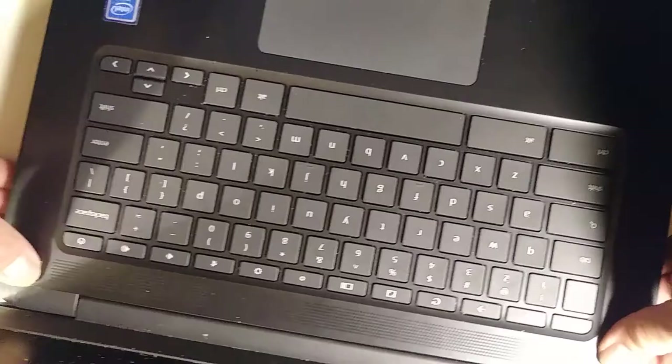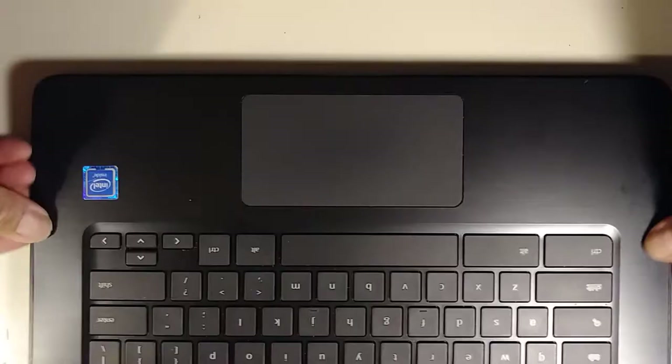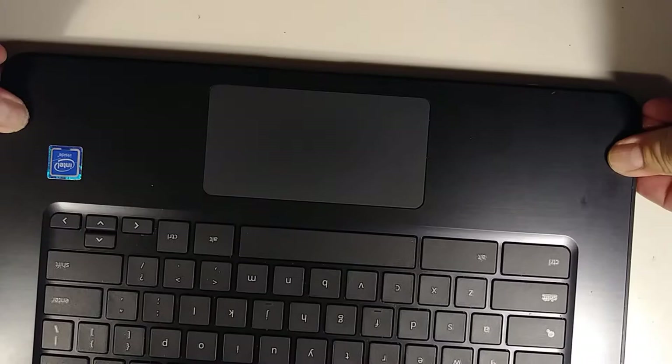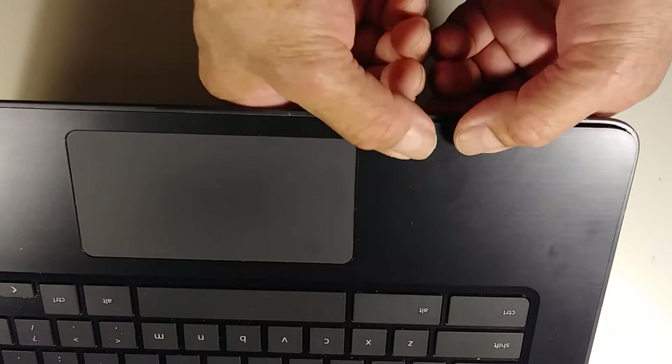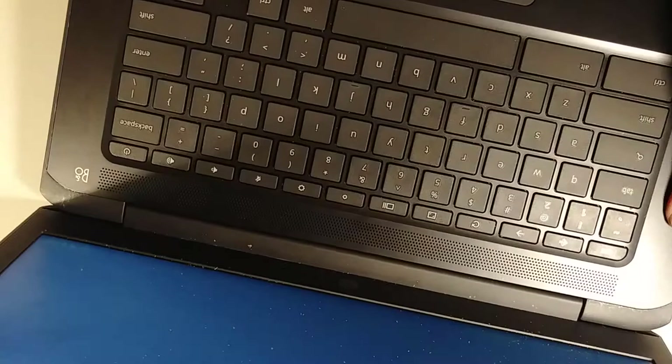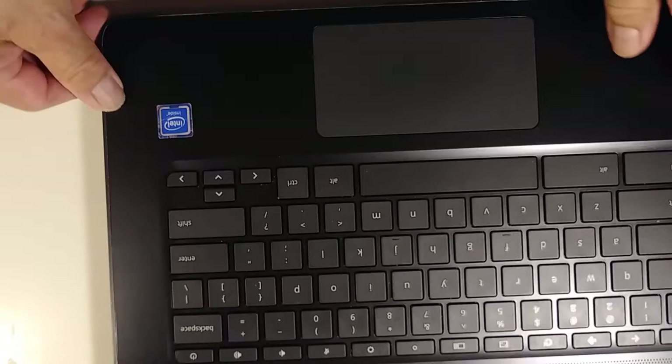Start closing it from here. Don't be scared to go like this and press it closed. Make sure it's closed well — lock it like this. Check right here in this corner — make sure this corner is seated properly. Now it looks good.